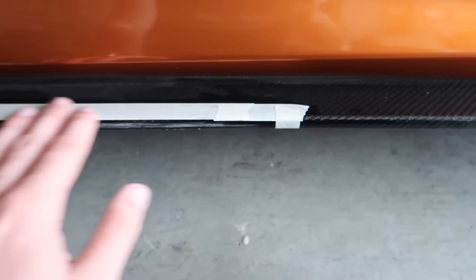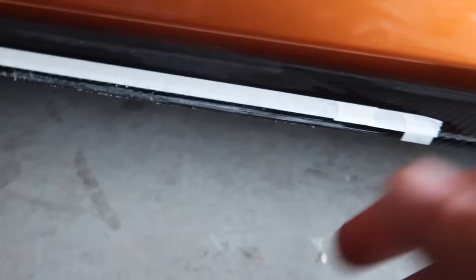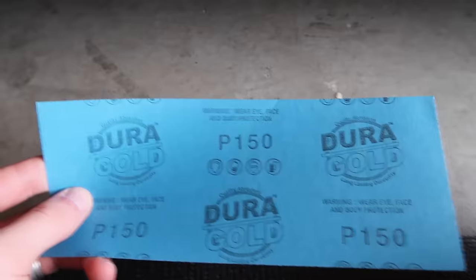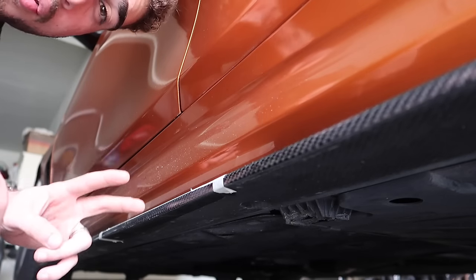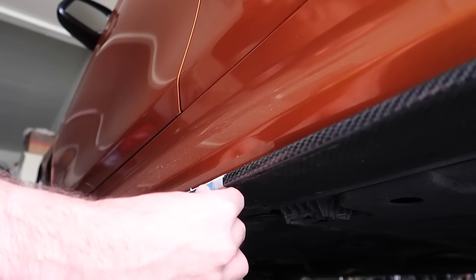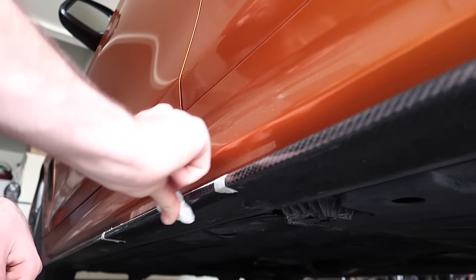Now that the area is masked off, you guys can clearly see the damage — all this is destroyed. This is how it's supposed to look: beautiful carbon glistening. We're going to start off with about 150 grit sandpaper. The kit I'm linking down below comes with 150 to 3000 grit. I went ahead and sanded it with 150, wiped off the extra, then moved up to 320 grit. Basically trying to get off all that extra stuff and get it as smooth as possible.